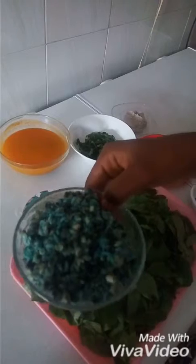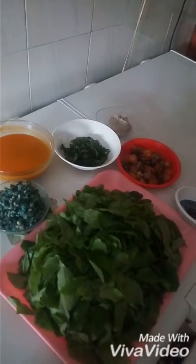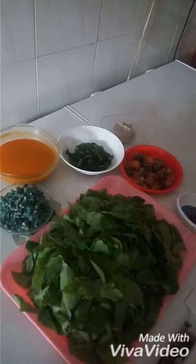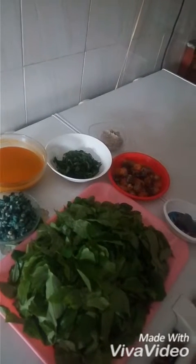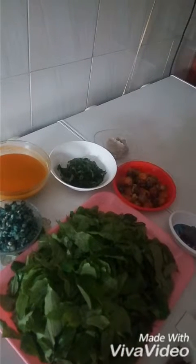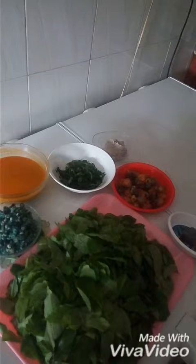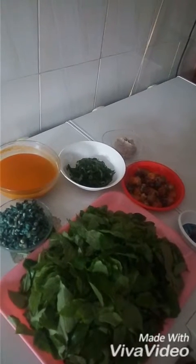I know some people will go, what is periwinkle doing in ora soup? Yes. I've always said it — it's about what you want. It's about your own taste. It's about your decision of having a good meal. It's what you want, not what the world wants. Cooking or eating food is about you. It's about your taste. It's about your joy because good food is good mood.